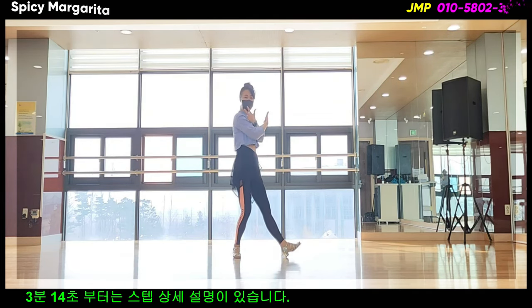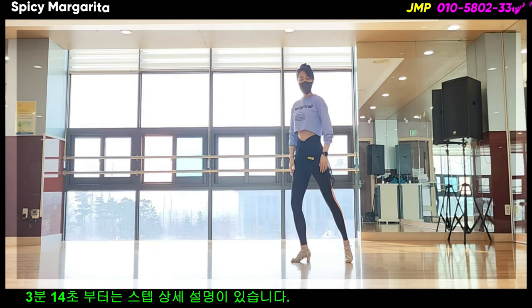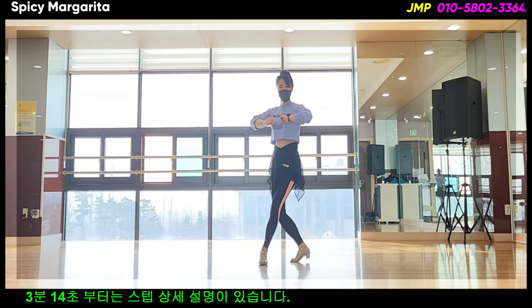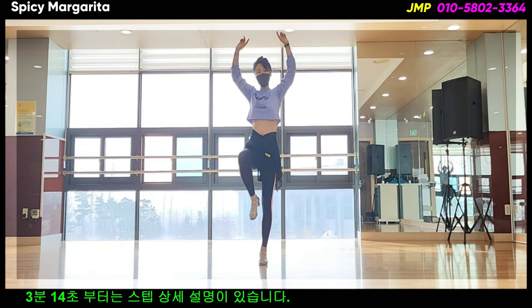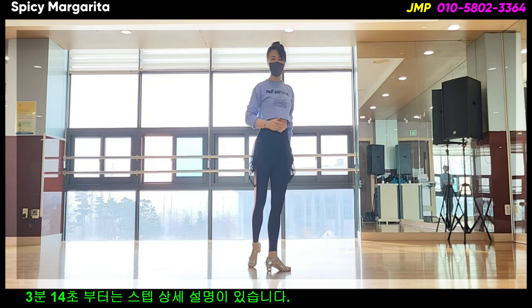Recover your hands. Take the right to the side, then get back on the floor. If you want to take your hands on the floor, get those hands up. Then you'll be able to get your hands up by yourself.